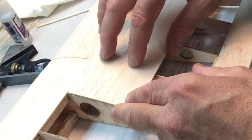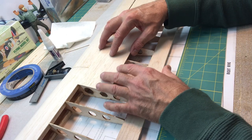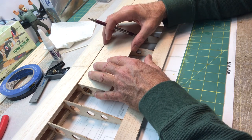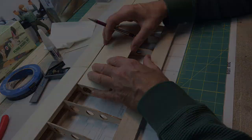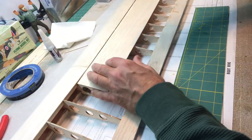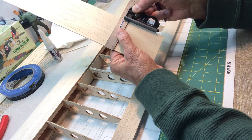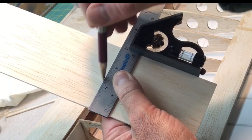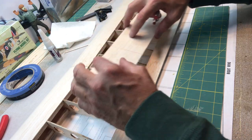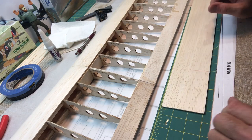I'm going to start with the top and just kind of eyeball it — I'm not going to worry too much about measuring it perfectly. I'll go a little bit over, mark it with my square, and that'll be the first piece. I'm going to cut this one first, attach it, and then come back and cut the next one. I don't want to cut them both right now because if there's any kind of error, I don't want to have a gap.